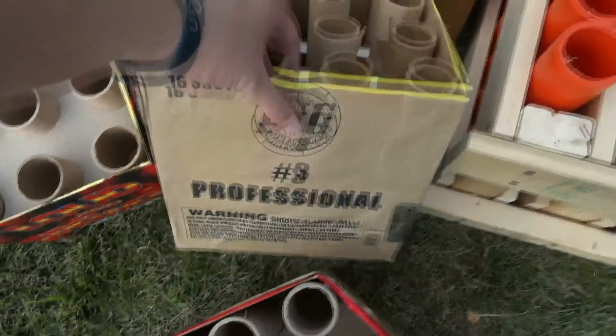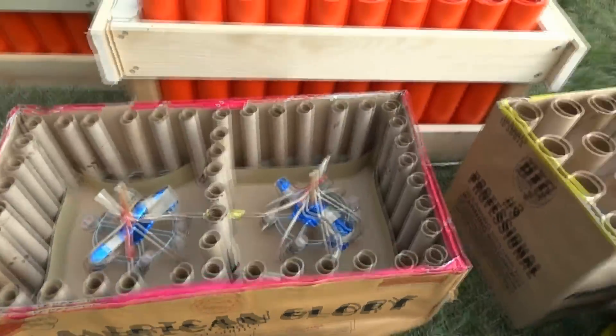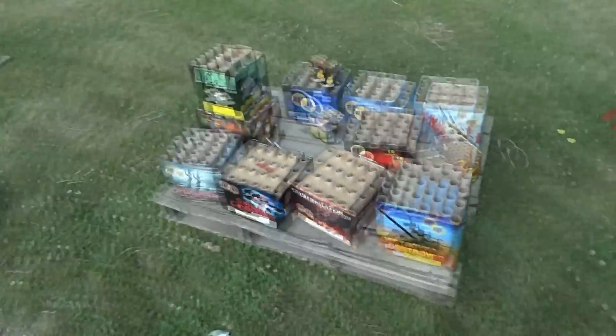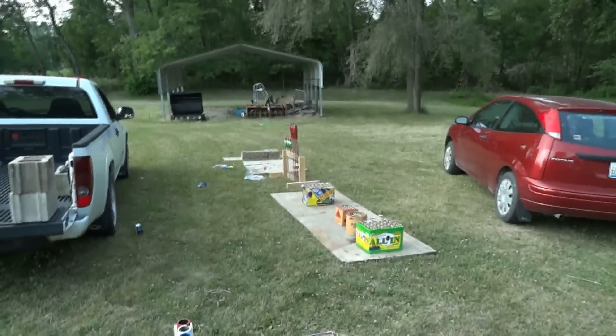Professional Number Three by Biggs, then we got American Glory by Black Market brand - kind of cool. We're kind of working on another little piece and got the rocket rack set up over here.